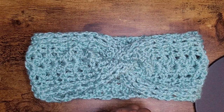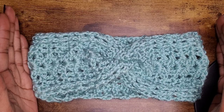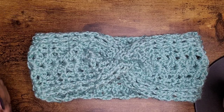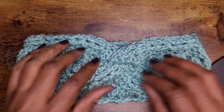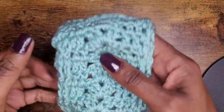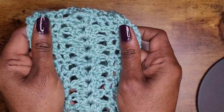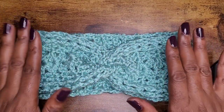Hello everyone and welcome back to my channel, and welcome to my new and returning subscribers. I am so grateful for you all. Today we're going to work on this pretty headband. It consists of front post double crochets and some double V stitches, so let's go ahead and get started on making this quick and easy headband.